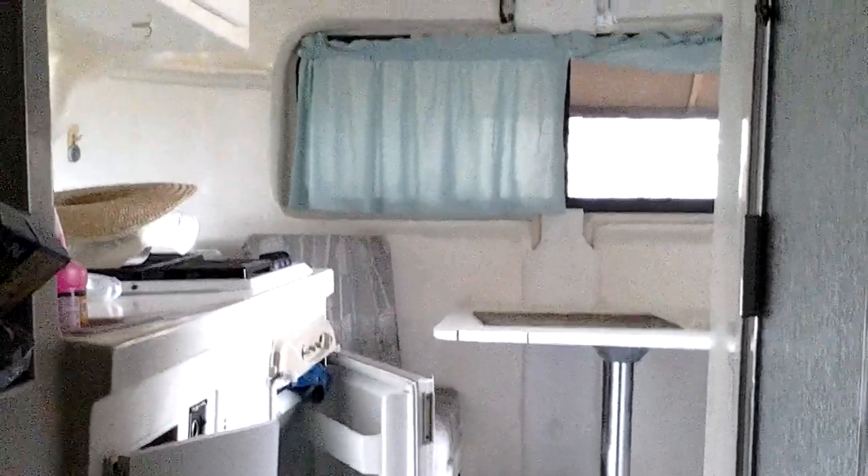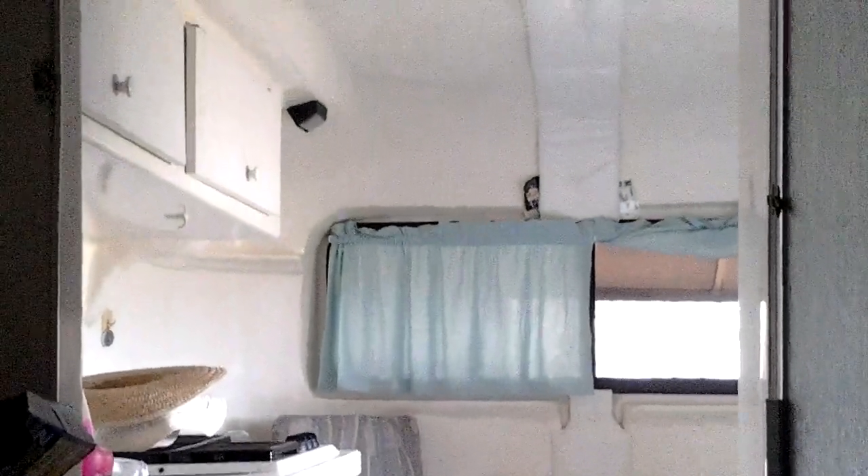This is from the inside of the trailer, from the back — it's kind of dark in here. I'm laying in the back as far as I can, taking a video of the front. I have all the doors open on the refrigerators and cabinets to let air go through.